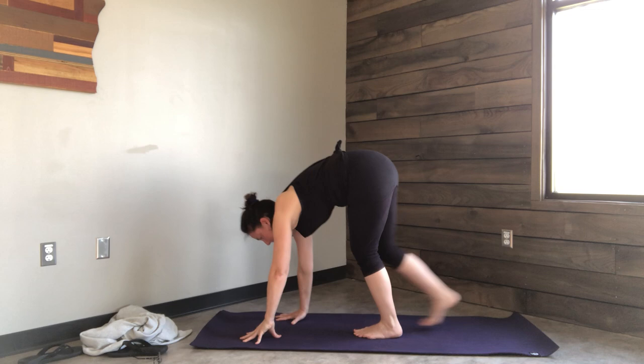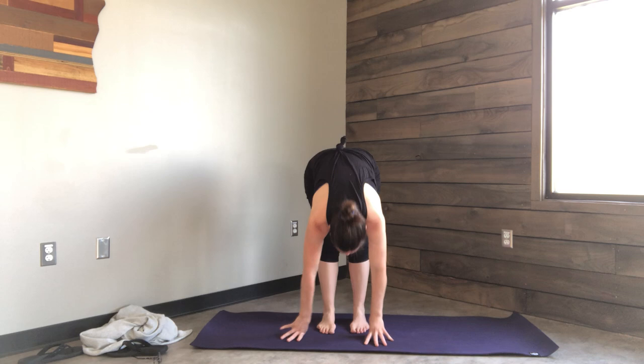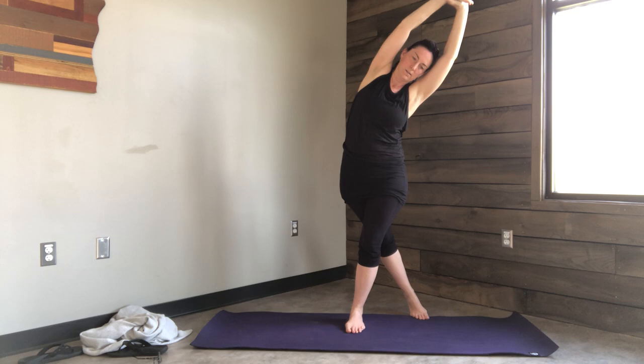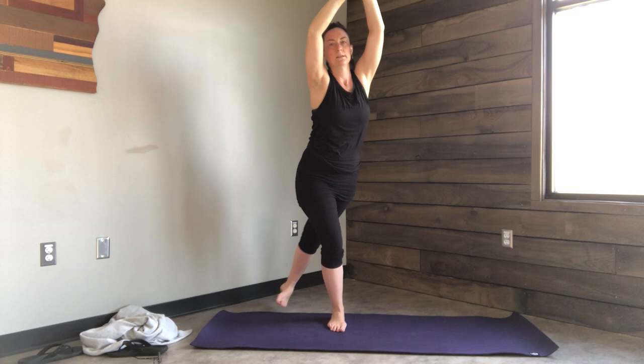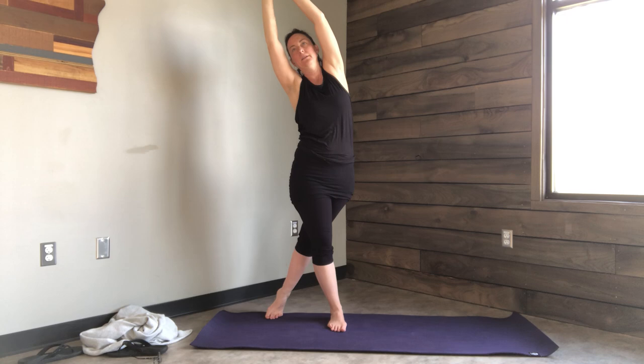Look at your hands and walk your feet up to meet your hands. Inhale halfway lift, flat back. Exhale let it go down. Inhale, sweep the arms up, grab onto your left wrist. This time kick your left foot behind your right for a side body stretch. Back to center, switch sides. Think about lengthening — getting as tall as you can from your navel up and rooting down from your navel down, getting as deep and solid as you can. Back to center, lower the arms down, hands to heart center, check in with your breath.